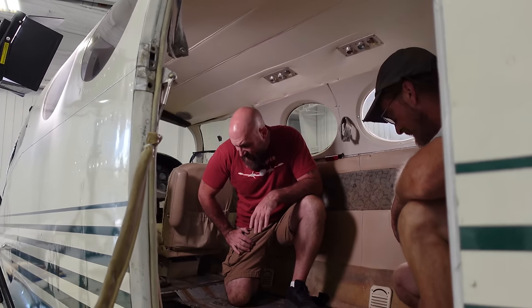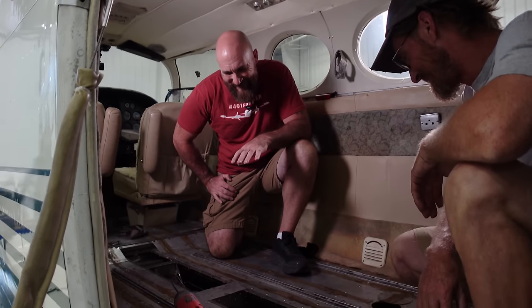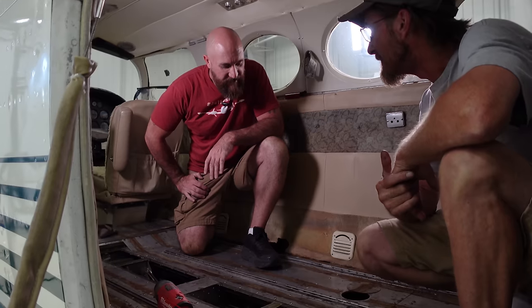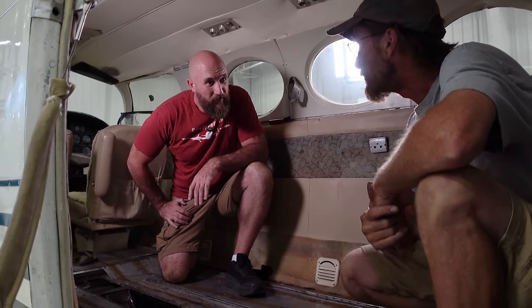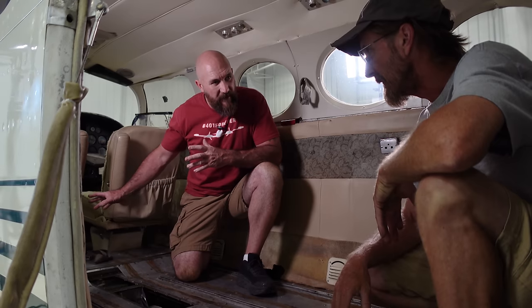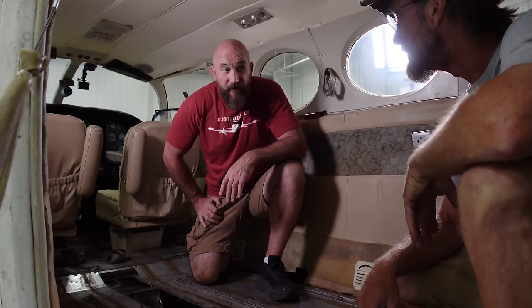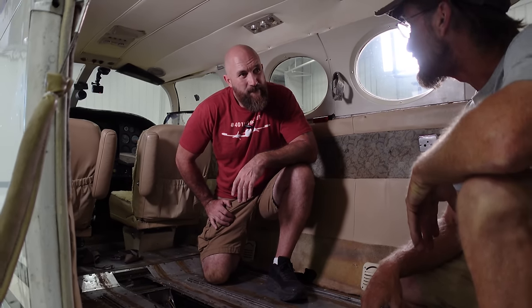It looks like we have a ton of panels — how many screws do you think are holding all this stuff down? Probably 200. The next question is how many screws are going to strip when we pull them out? I'm guessing 10 to 20 percent, so about 20 screws. And we're going to be replacing all these screws anyway. The other question is how much corrosion are we going to find? Not until we get there — hopefully not much.